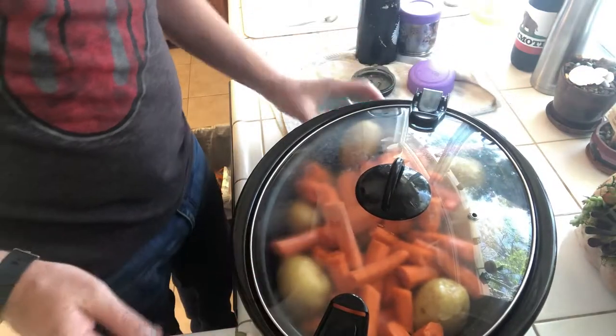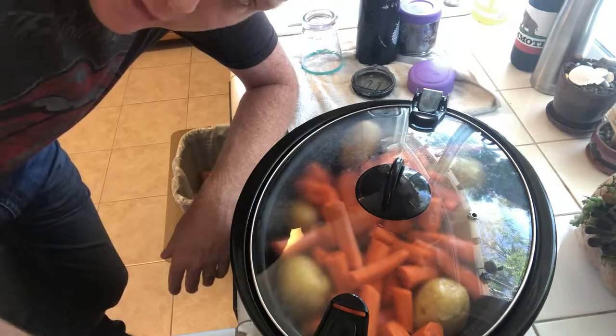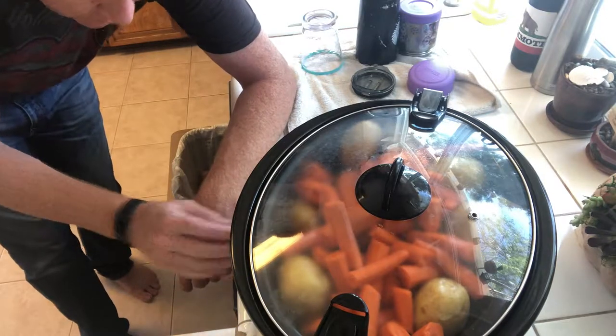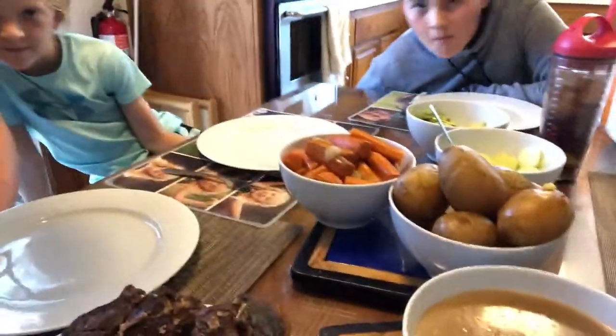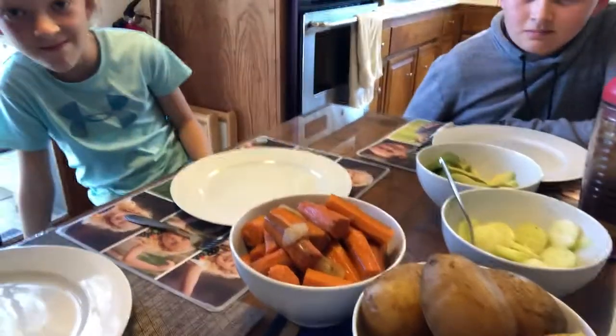If you're going to be gone all day you can set it on low for eight hours, or we're going to do four hours on high and come back and check it. Four hours later — dinner is served, from the crock pot to you!